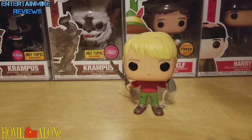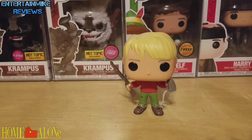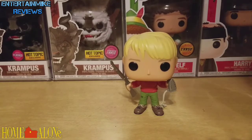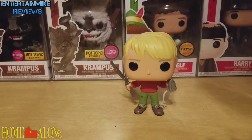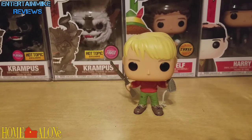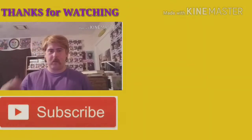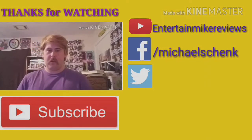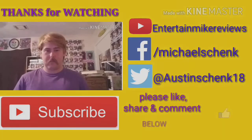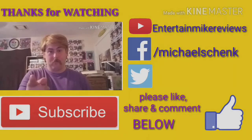Thanks for watching. Till the next video. Have a Merry Christmas, have a great Thanksgiving, all that good stuff — and don't try to kill each other on Black Friday. Thanks for watching, till the next video. Bye. Guys, thanks for watching — please comment, like, and subscribe down below, along with checking me out on all my social media networks. Thanks for watching, till the next one. Bye.